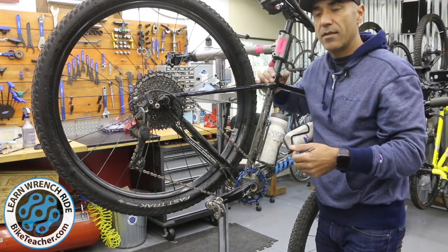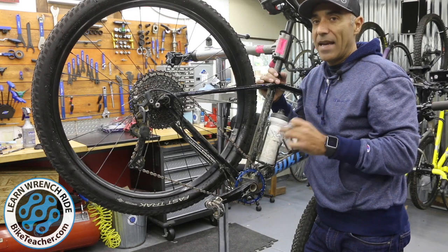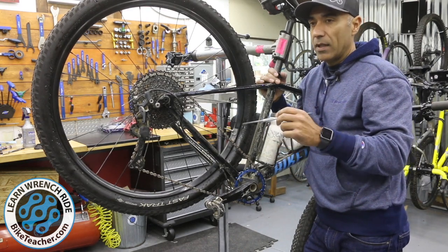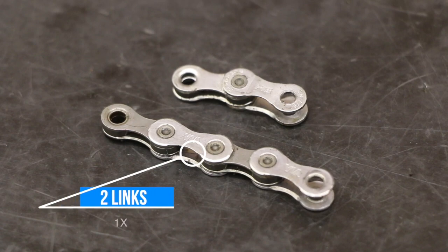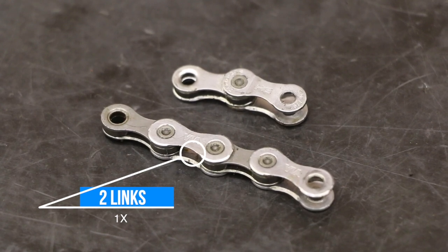For non-1x systems you're adding just one extra link, and to define that: one link is one narrow link and one wide link put together, which creates one link. So in this case for the 1x systems we're adding two extra links.